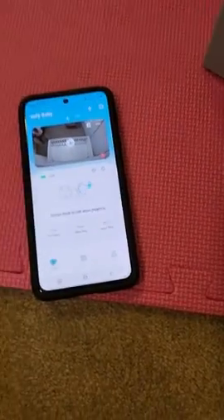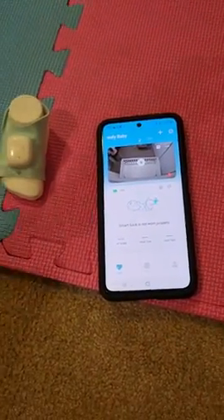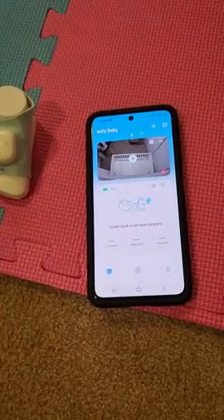Before we got this, our only way to track our baby's sleep was to stare at a monitor on our bedside table, and trying to sleep with that bright screen right in your face is really not quality sleep.